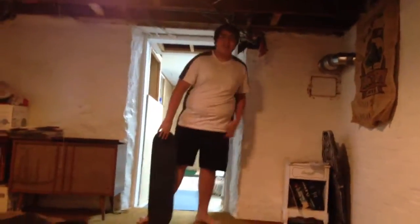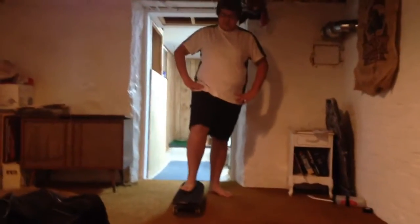What's up guys, bringing you a new video. Today it's a skateboard video. I've been practicing skateboarding for a few years now. I'm going to show you some of the tricks I've done.